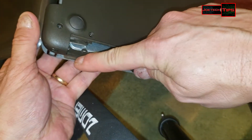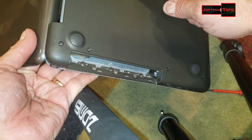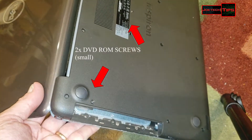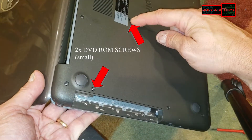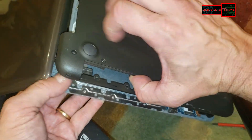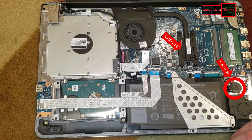There are an additional three screws here from the CD-ROM drive that you have to remove. One of the screws that holds on the CD-ROM is here, so you need to take that out so you can continue removing it. We got it off.